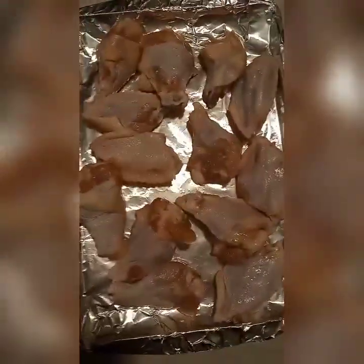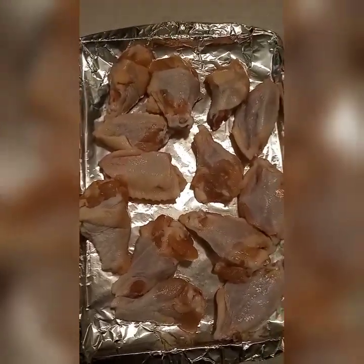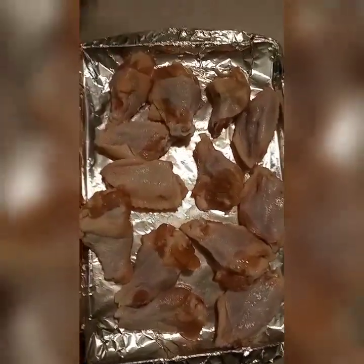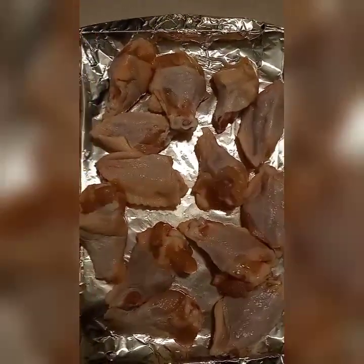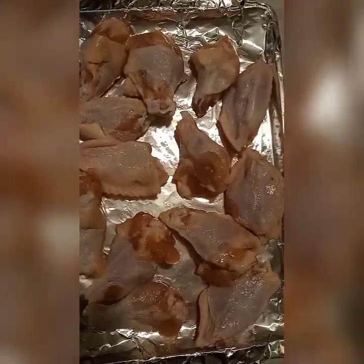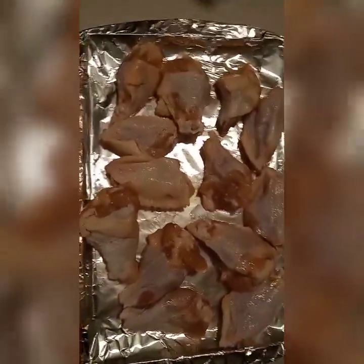Hi y'all, in honor of Memorial Day, I got this big family pack of drumettes, wingettes — the drums and the flats. This is only half, and it's just us four.